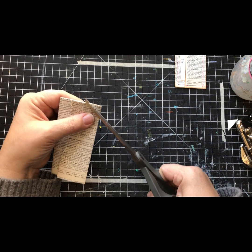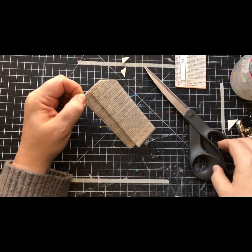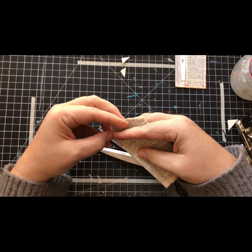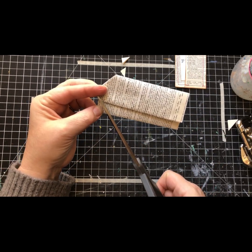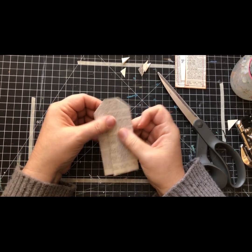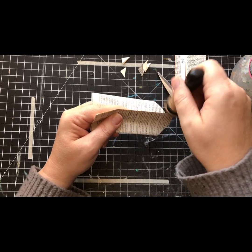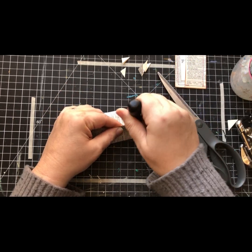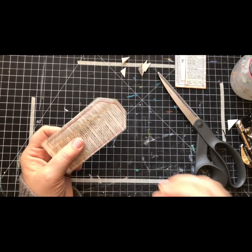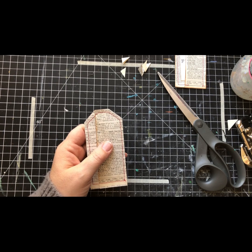It's maybe not perfect but it's a pretty good tag shape in general. I'm going to ink this edge because it's easier to do that before it's sewn - I just like it to have a little definition there. Now I'm going to go over to the sewing machine and sew all the way around. I got it all sewn, so that went well. I'm going to go ahead and ink the rest of the edges now.